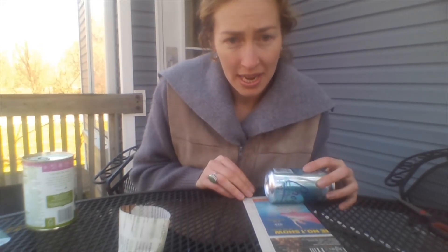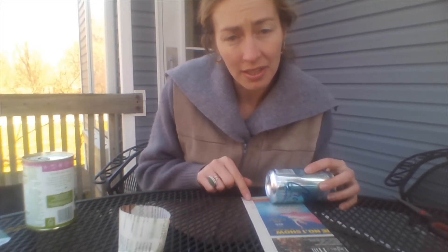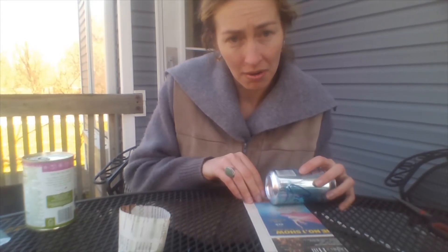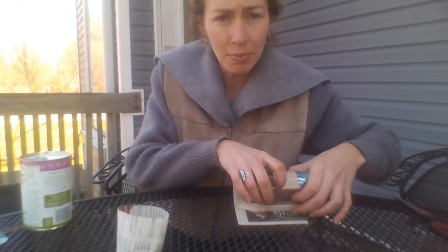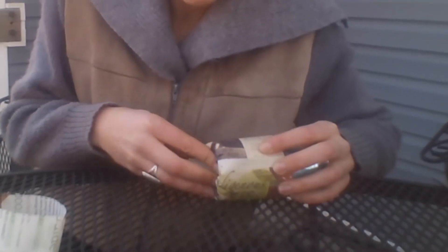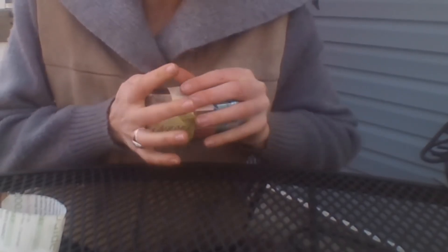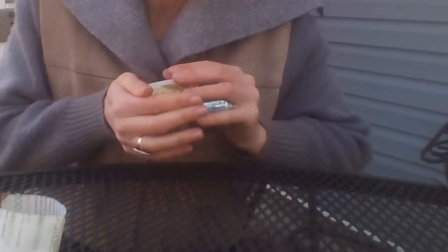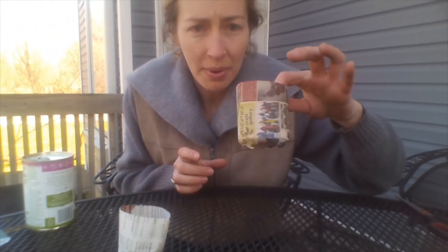To start, you want to put your can at the bottom edge of your newspaper closest to you, and leave about one and a half inches hanging over the bottom of your can. You're going to hold the newspaper onto the can as you roll the can all the way to the end of your newspaper. Once you get to the end, you're going to fold that extra newspaper over the end of your can, then really press that down and start to twist, turn, and press into the palm of your hand. Then you can gently slide the newspaper off of your can, and now we have our pot.